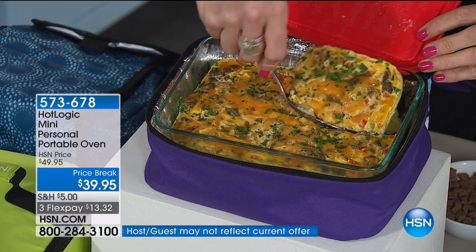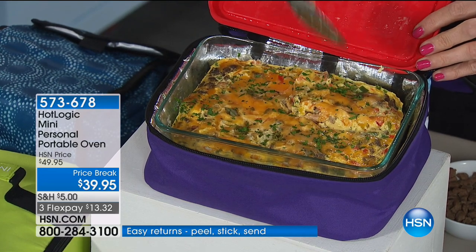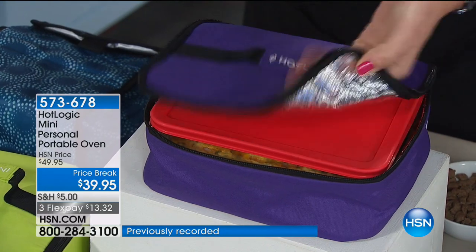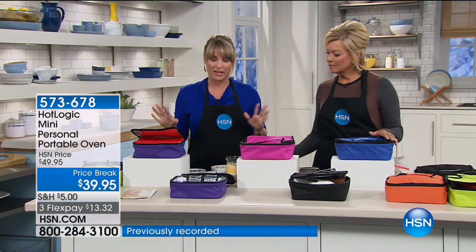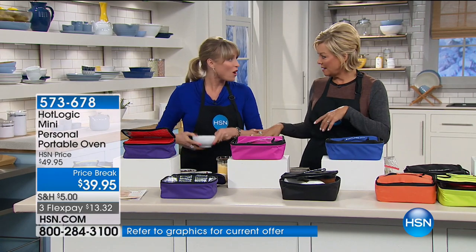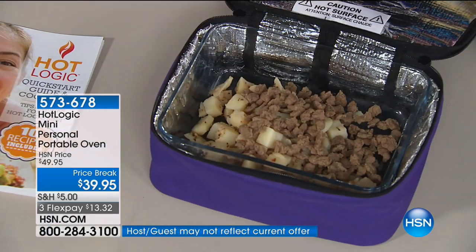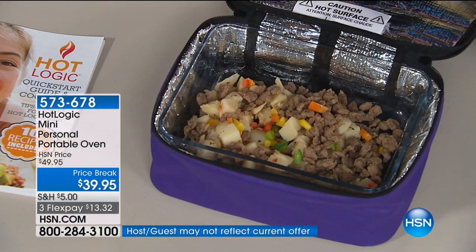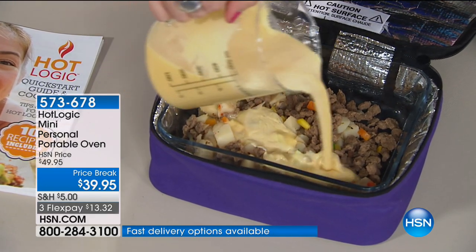Now I get why there's such an obsessed community for this product. And you can't overcook it — conduction heating only gets to 165 degrees, so it won't overcook, won't burn, won't start getting crunchy. You can't mess it up. Those little frozen meals you get for convenience — you throw them in here and let them do their thing. Anything with a flat bottom works inside the Hot Logic.